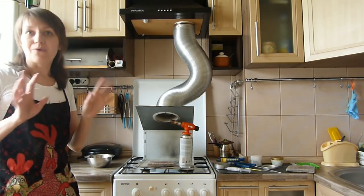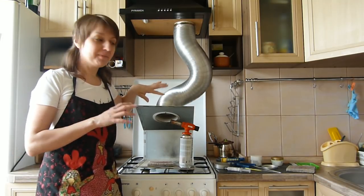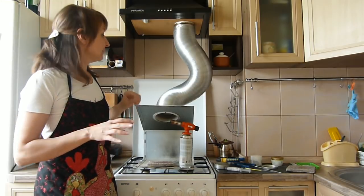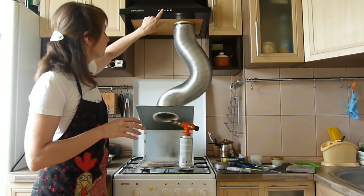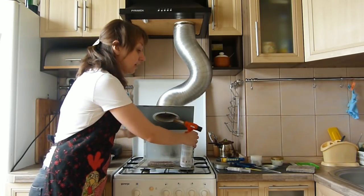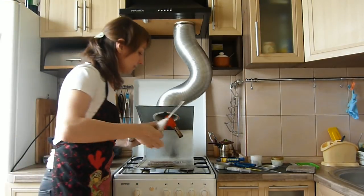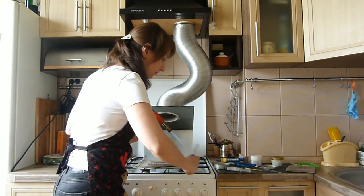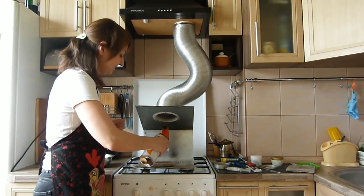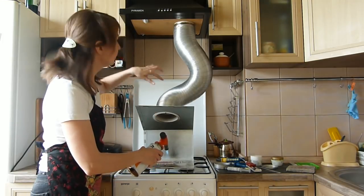My husband — holy man — he made this construction for me from an old computer. It works this way: when I make soldering, the air and fumes go through the tube.